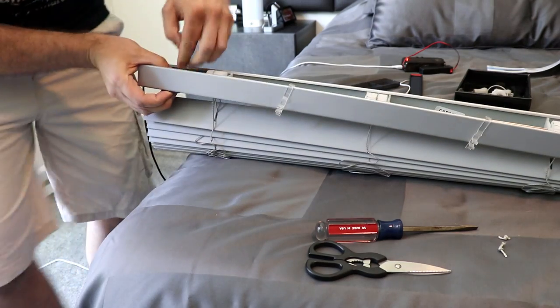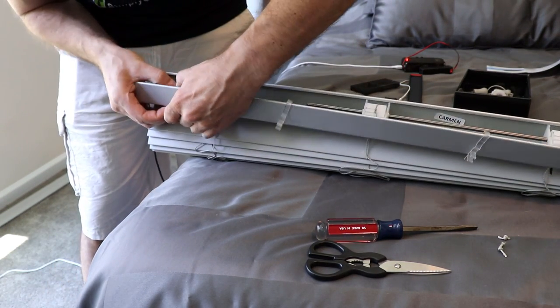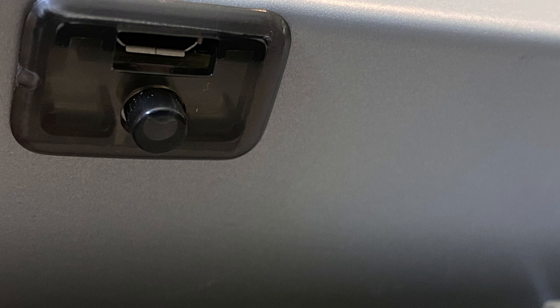Once you have it lined up, grab it from the top and the bottom and just push as hard as you can — squeeze it together. That's going to sandwich this onto your existing blinds, and when you're done it shouldn't wiggle at all.